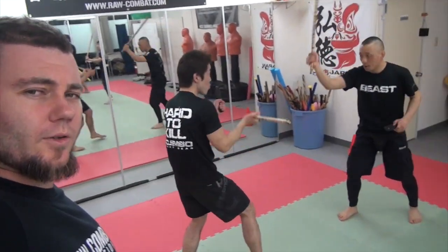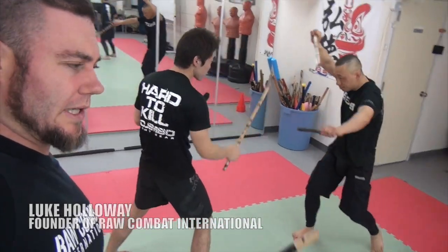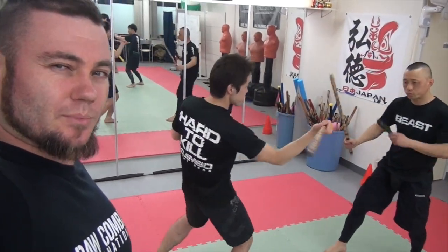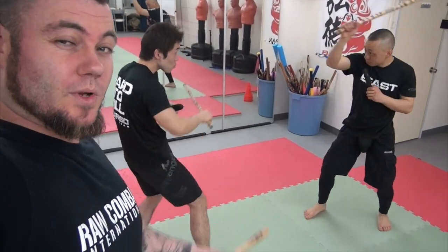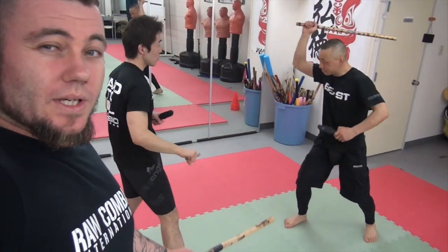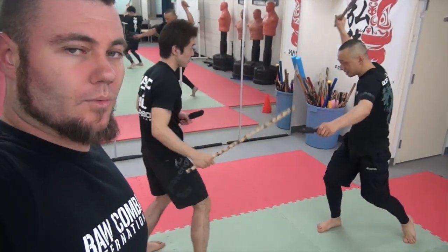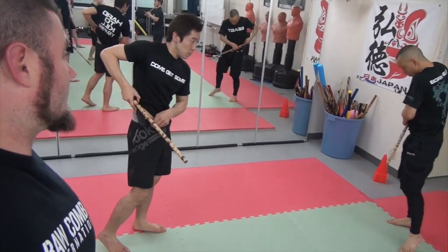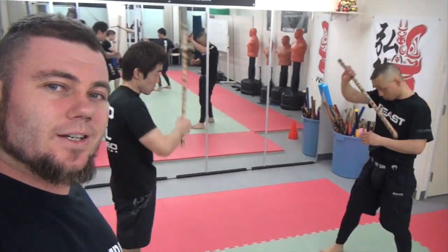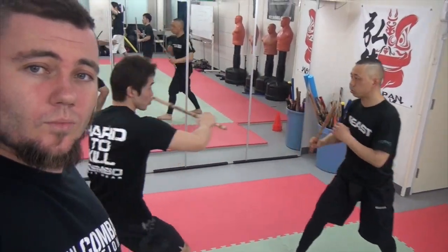Some people talk about sumbrada and what it is and what it does — really it's just a basic counter-for-counter drill. But a lot of people stick to the template too much and don't expand or experiment outside of it. What these guys are doing now is a counter-for-counter drill similar to sumbrada, but it's open so they can do any angle they want. This is stick only.